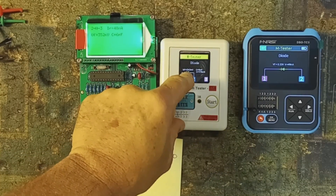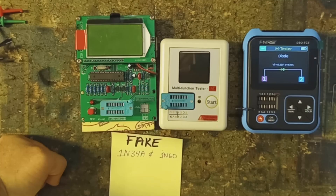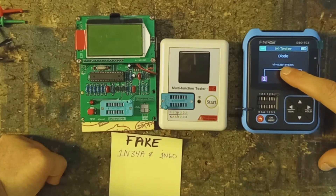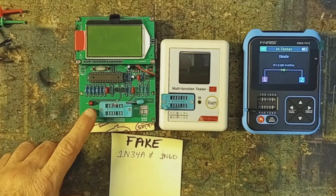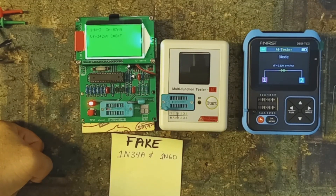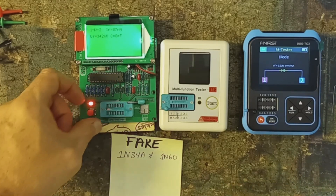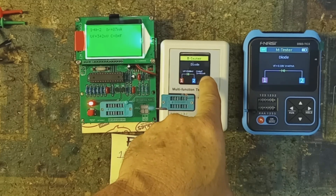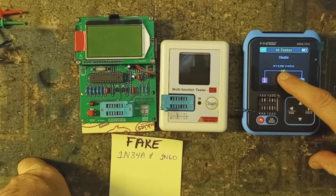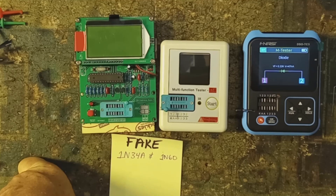Testing with the second component tester: again, the forward voltage drop is in the 300s, you see a capacitance reading, and you're in the nanoamps. Fake 1N34A: 342 millivolts of drop, capacitance present, nanoamps of leakage. Another fake 1N34A: 340 millivolts of drop, capacitance reading, only nanoamps of leakage. Using just those two parameters alone — forward voltage and leakage range — all of these testers will correctly identify the fake germanium from the real germanium.